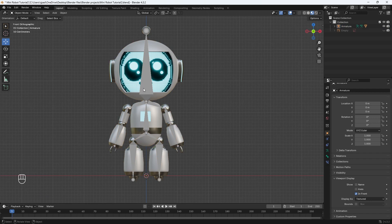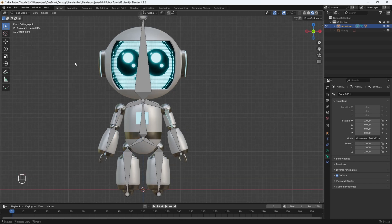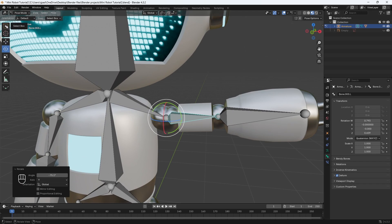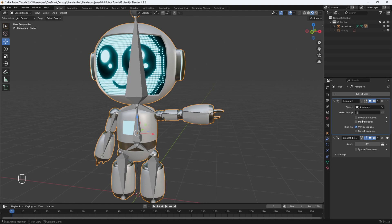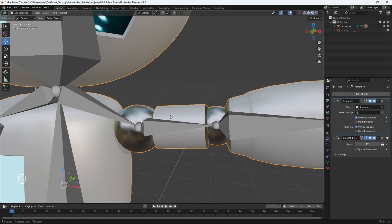The moment of truth — to test out your rig, select your armature and go into Pose Mode instead of Edit Mode. Let's go to the bone properties menu and select one of the bones. I'll hit R on my keyboard — you can also use the rotate tool — and hit R then Y to rotate it. It's working! You can see there's a weird deformation happening on the shoulder. We can easily fix that by going back into object mode, selecting your robot model, going to the modifiers, and checking "Preserve Volume" for the armature modifier. If you uncheck it, it deforms; check it and it fixes the problem.